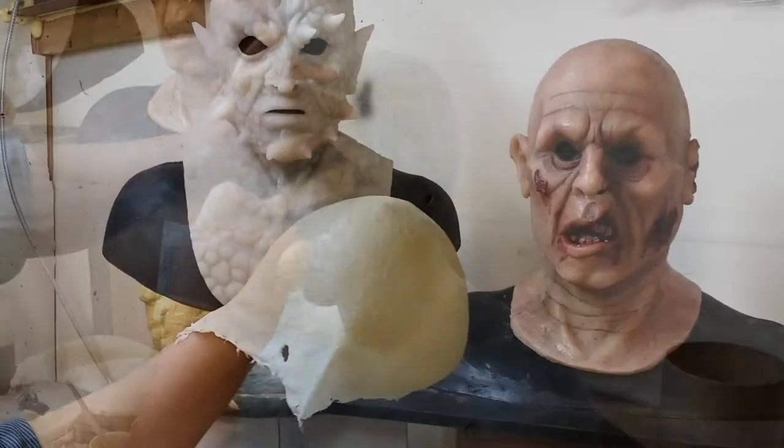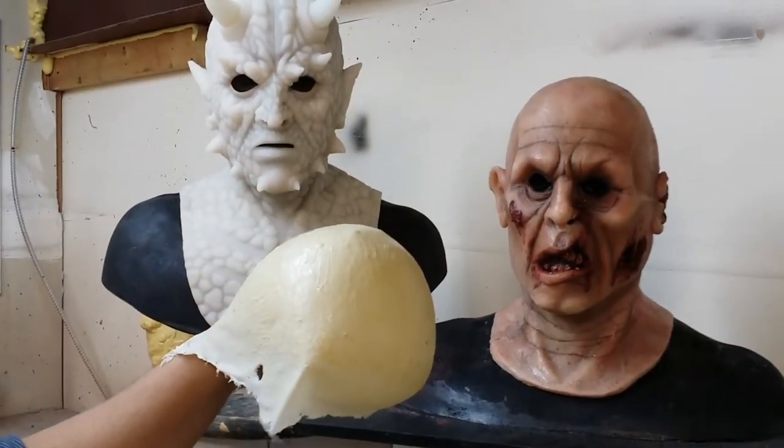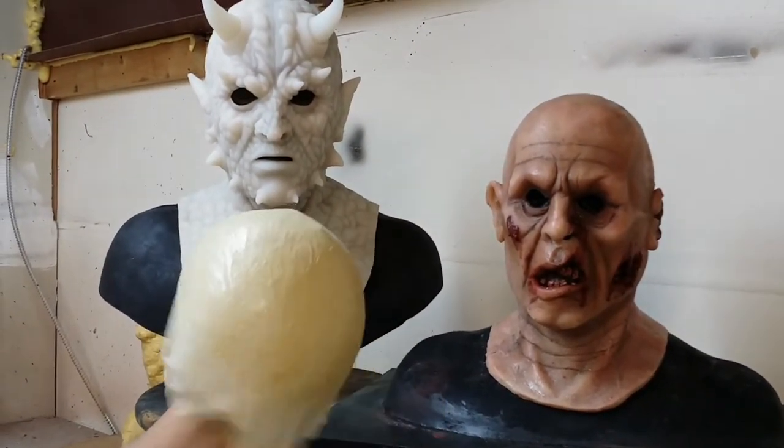This is the final product. If you want an even smooth surface, just flip it inside out.